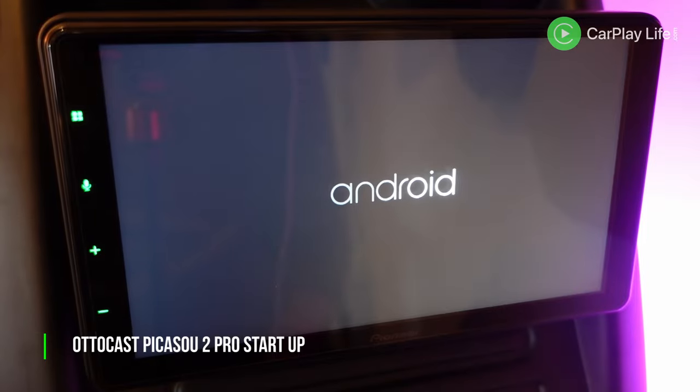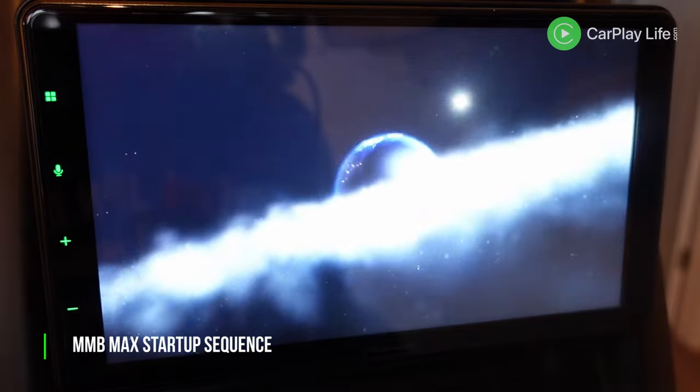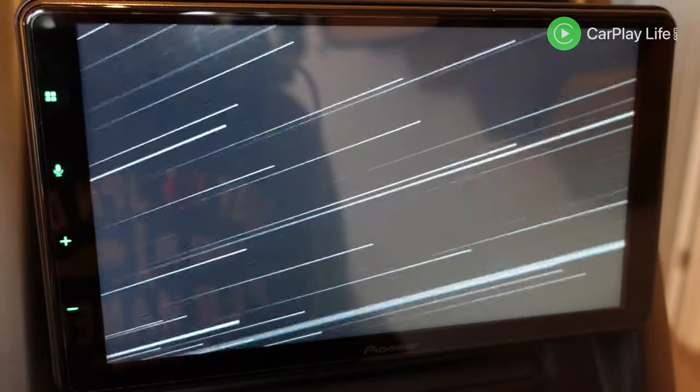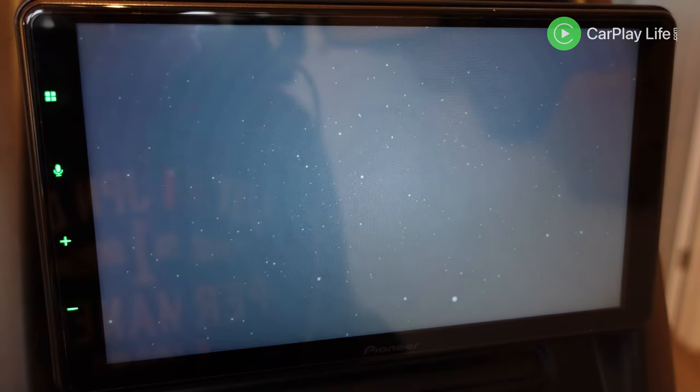After these initial tests I narrowed 24 AI boxes down to just 11 finalists. Next I checked their boot up times into their main launcher software. Some boxes have animated startup sequences which helps to distract and hide the long loading process, and some simply don't hide it at all and just get right on in there. All the finalists took between 28 and 51 seconds to boot into their main menu.